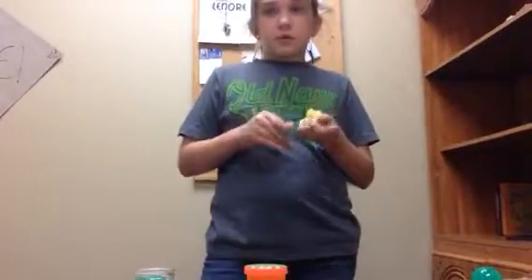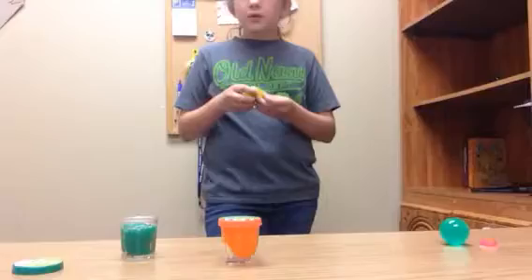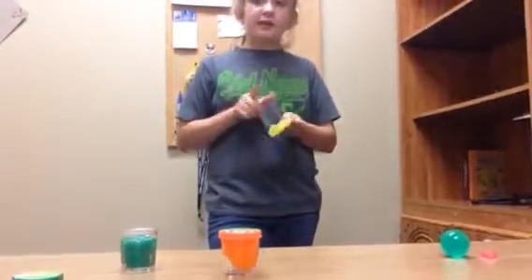I'm pretty sure what you can do — so what you can do to make this, you can add like clear glue. Or you could use regular glue. I like to use Elmer's — that's the best type for me. But clear glue, some yellow dye, and then some glitter.